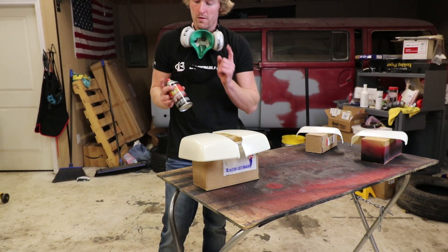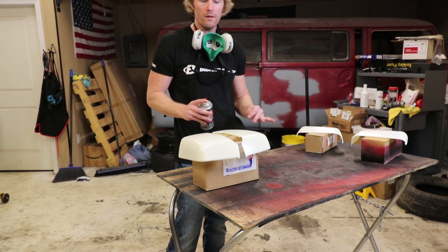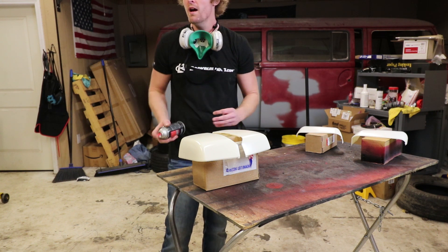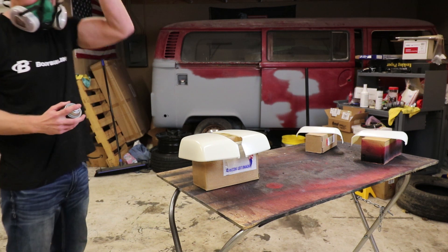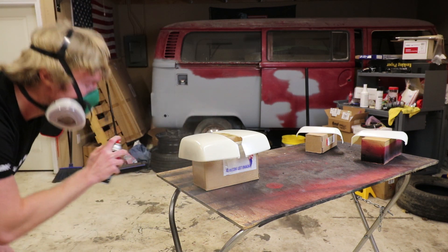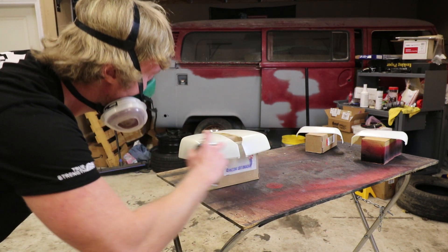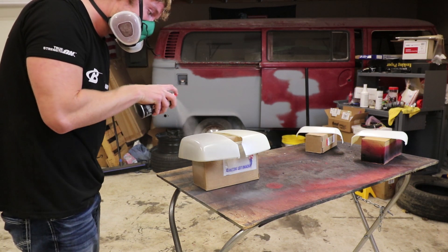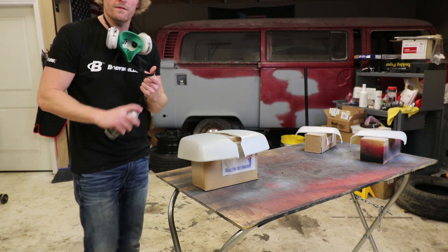I've been shaking this for about two minutes now and these have been drying for about 10 minutes. I'm going to go ahead and get the first light coat of primer on there. I'm going to do a couple test sprays on a piece of cardboard over there so I know it's good to go. Now that the first coat's good and set up, we can go in with the second one and go a little heavier.